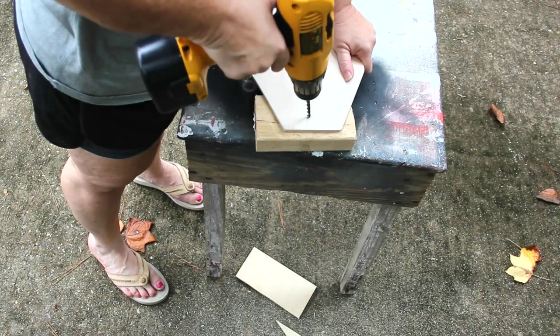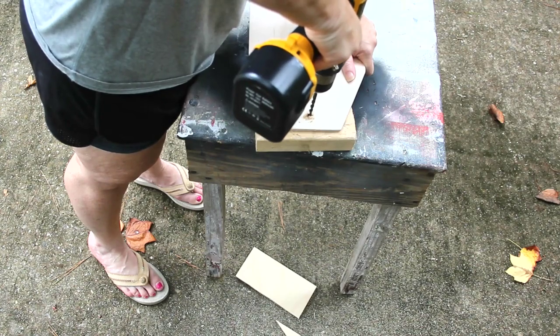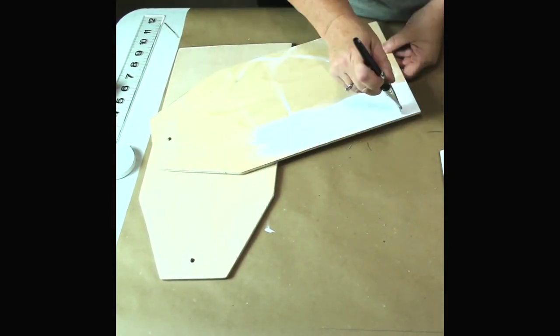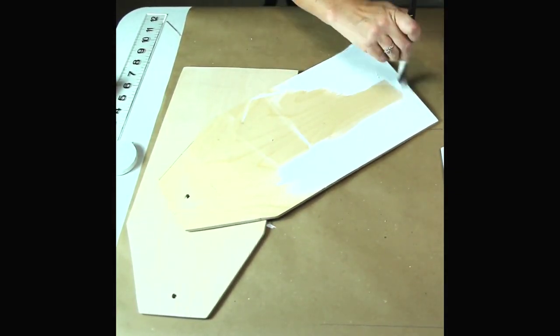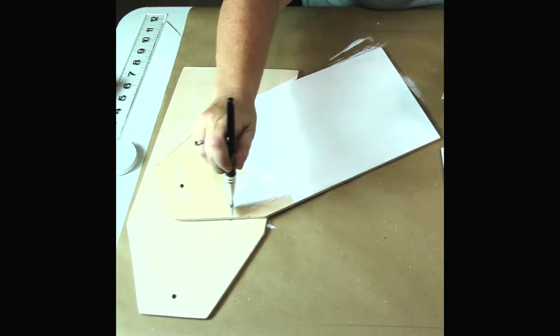Now I'm just going to drill a hole in the top of each one of my tags. I put a wood block underneath it so that I didn't drill through to my table. I brought my tags back in the house and gave them a good coat of white Waverly chalk paint — I did paint the front, the back, and all the sides.